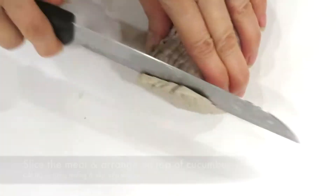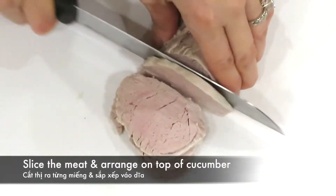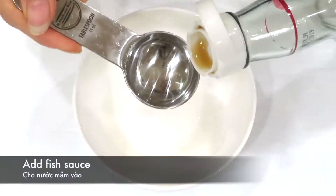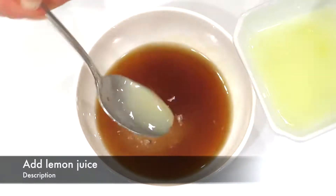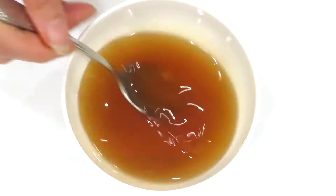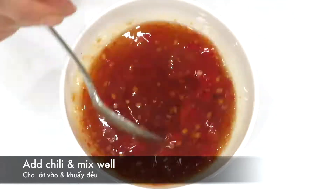Transfer the cucumber to a plate. Slice the meat and arrange it on top of the cucumber. For the dressing, add 3 tablespoons of sugar, 3 tablespoons of fish sauce, and 3 teaspoons of lemon juice into a small bowl. Stir until dissolved, then add 1 tablespoon of chili and mix well.